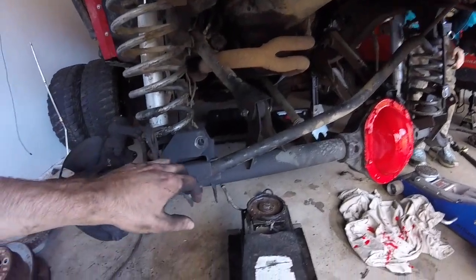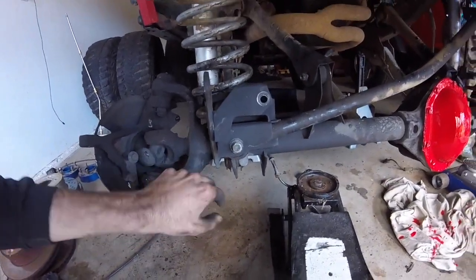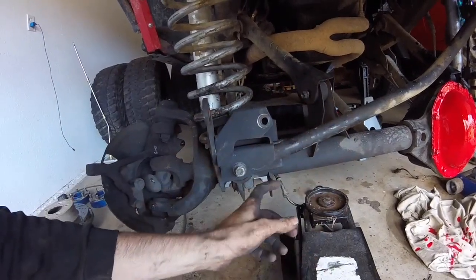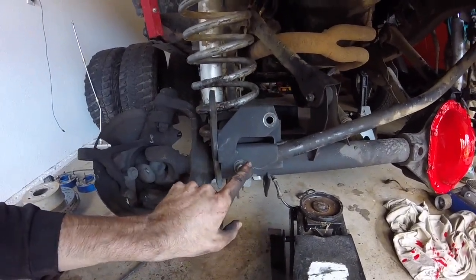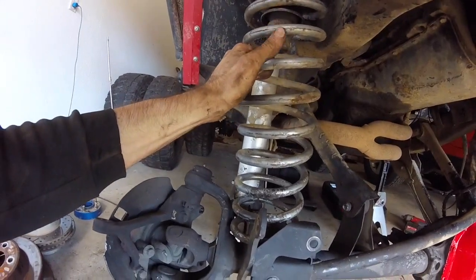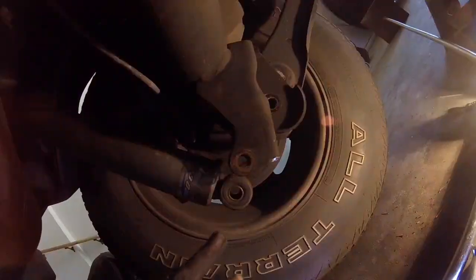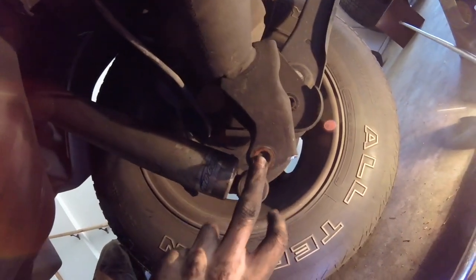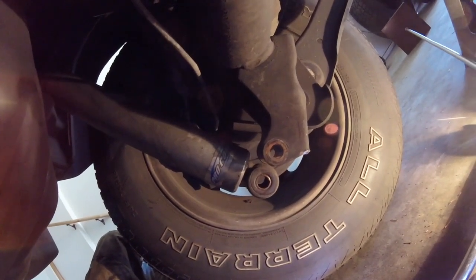Putting it back in can be kind of a pain. With a jack on each end, I'd recommend doing the upper control arms first, and once those are in place put in the track bar loosely so it holds, then put the coils in — I did have to compress them, kind of annoying but I got it. The lower shock mount bolts are 18mm and 15mm for both.